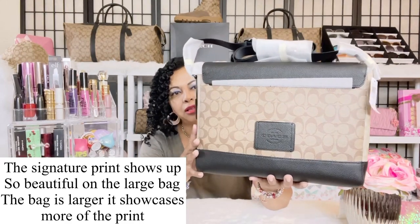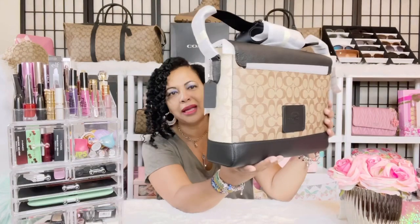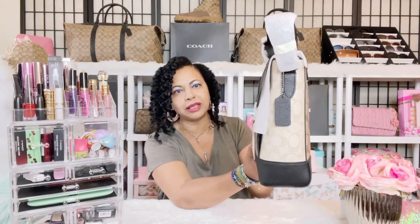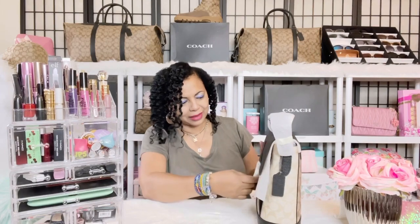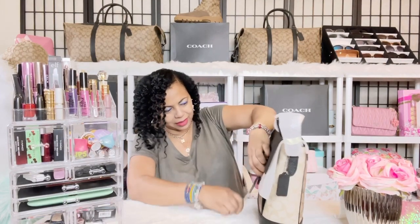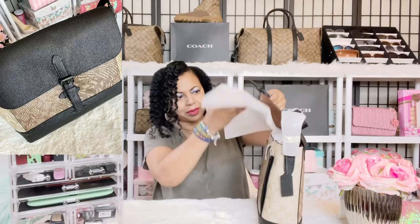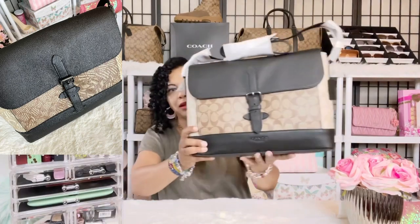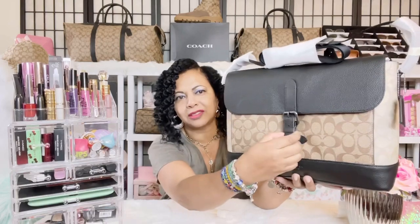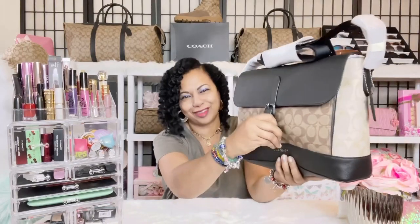It has the hang tag, and I love that men's Coach outlet bags have such sturdy, hearty tags — always a meatier, larger Coach tag on the men's bags. Taking some of the plastic off, the magnet on it is very strong. It's a simulated buckle — it doesn't need to be unbuckled and rebuckled to get in and out; it's just a magnetic stud, and you can really hear how strong that magnet is.